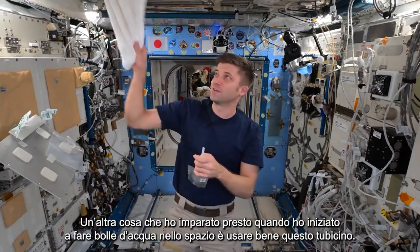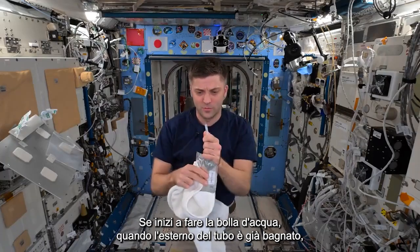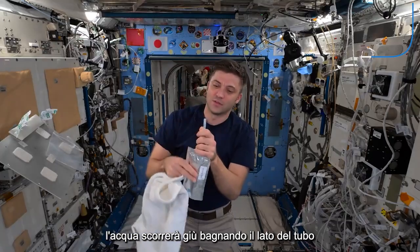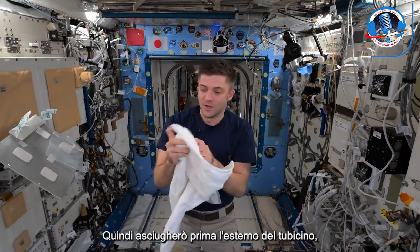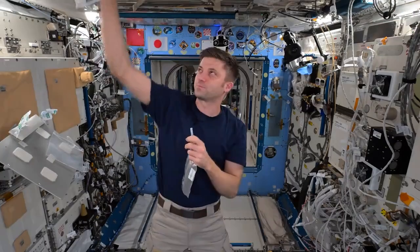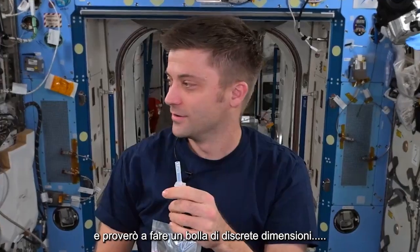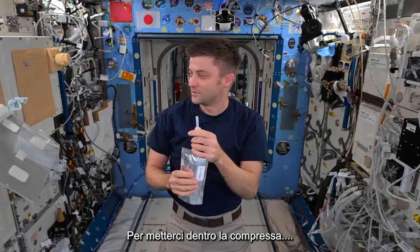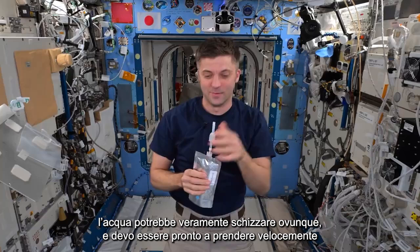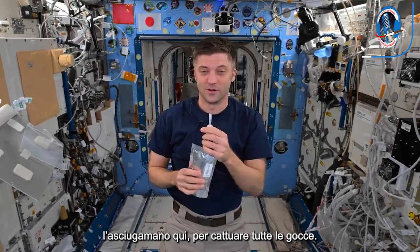One thing I learned early on when making bubbles of water: if the outside of the tube is wet, the water will run down the side and you won't make a good bubble. So I'm going to dry the outside of the tube first — that's from mistakes making bubbles of water before. We'll try to make a decent-sized bubble to put the tablet in. I'm pausing and thinking about how this might go wrong and water going everywhere — I'll try to quickly capture it with a towel. Here we go.